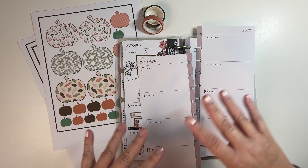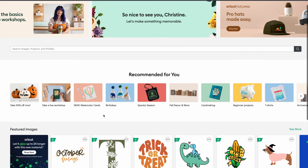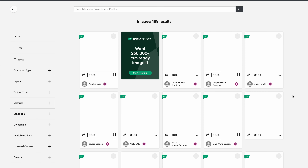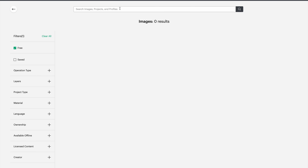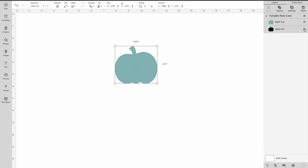I'll bring you into the sticker part, which I had to do a voiceover, and then I'll bring it back to decorating. We're going to go into Design Space, into Images, and click on 'Free' in the filter section, then go up to the top and type in 'pumpkin' to see what's free. I really like this blue pumpkin because I'm looking for something simple that we can fill in with a pattern, so I'm going to choose that blue pumpkin.